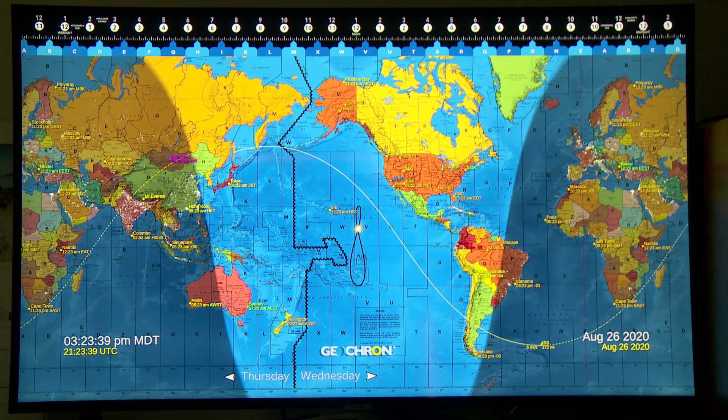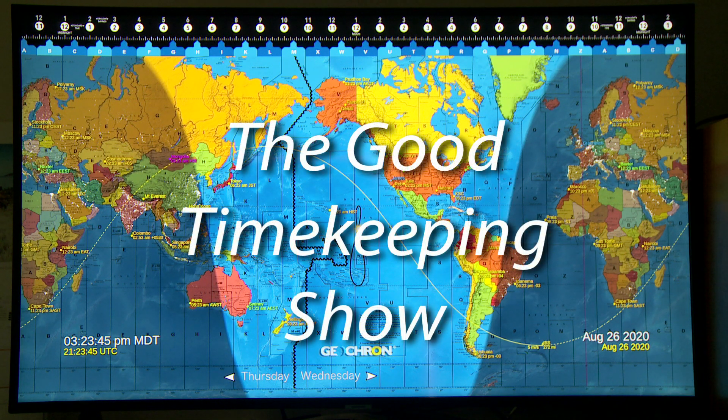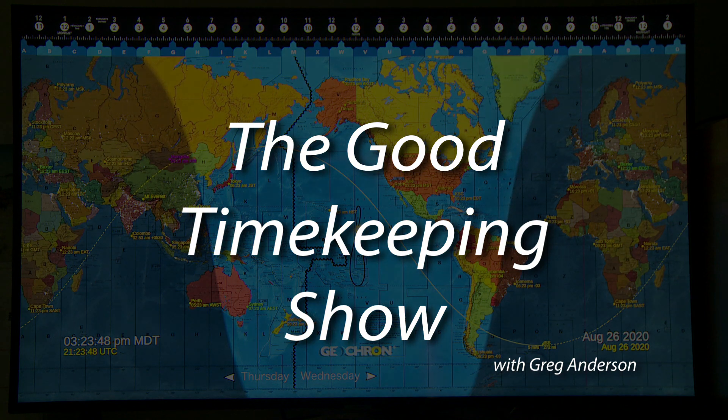So anyway, that's just a little fun for you and for me. I will invite you please to join me coming up soon in more episodes of The Good Timekeeping Show.